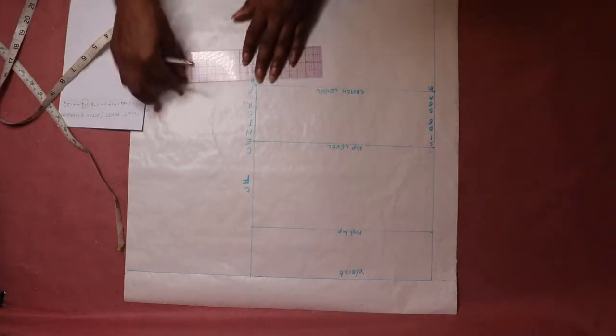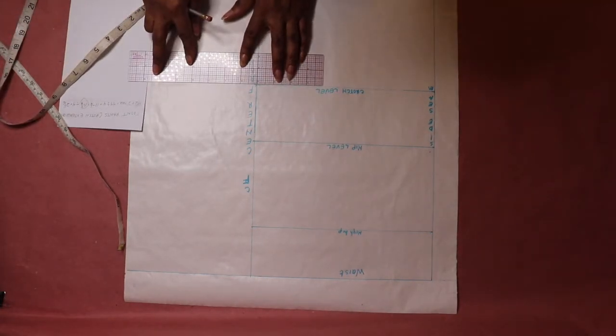First I draw the line with a pencil so I can make any corrections. Then I go over the line with a marker.